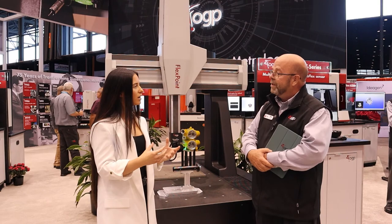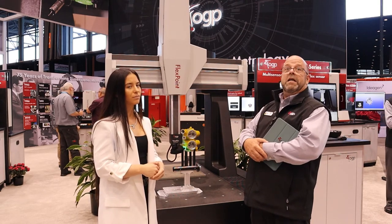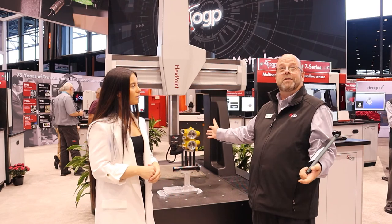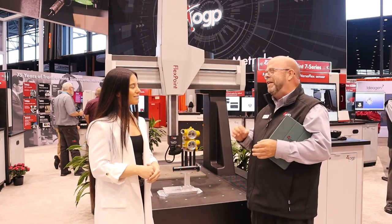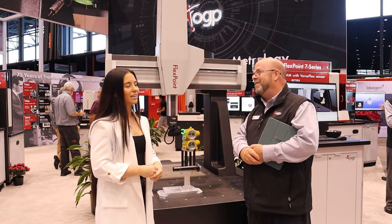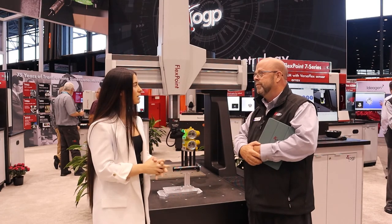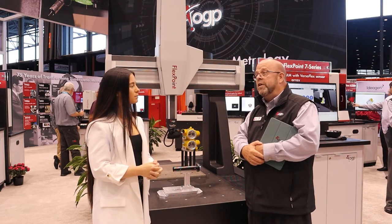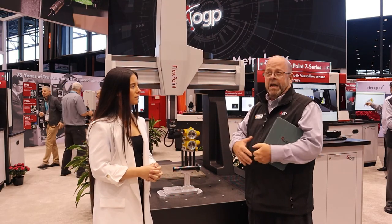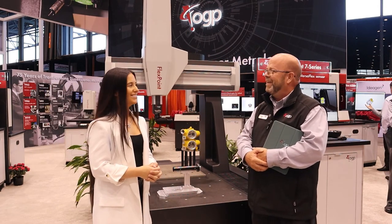So it's typically more of a complex part with multiple features — is that what you usually see on a CMM like this? It is. Take a stamped sheet metal part: you'll do some things with the probe, possibly. But really those edges — anything with edges that you want to get — that's what the optics excels at, and that's what brings it all together. As for environments and industries, right now we're seeing this in government, medical, and aerospace — kind of the same breadth as our other products. So not too many limitations on the industry.